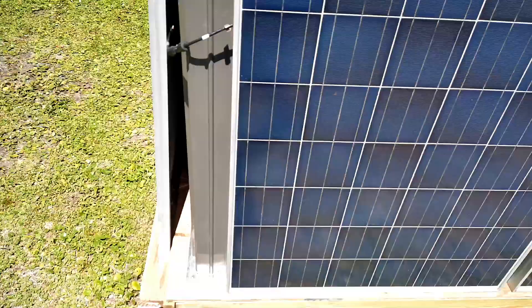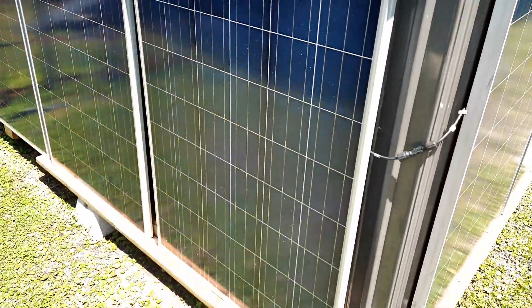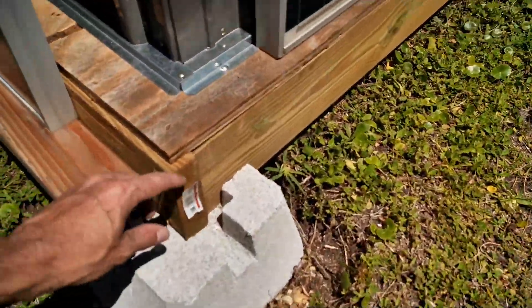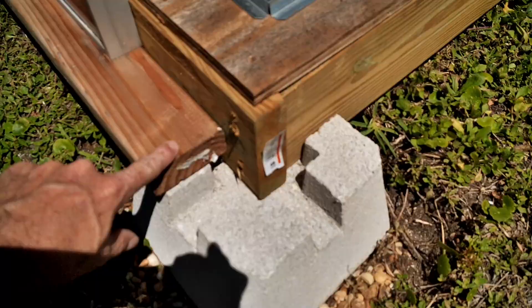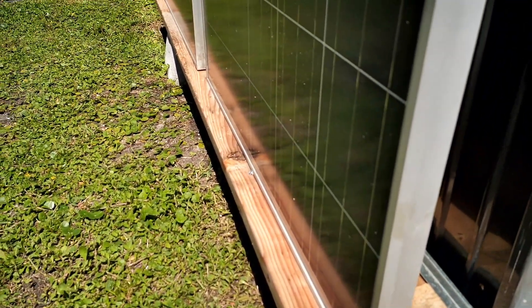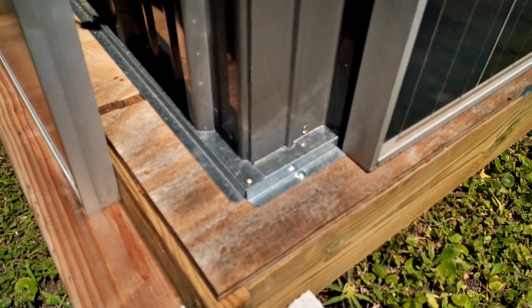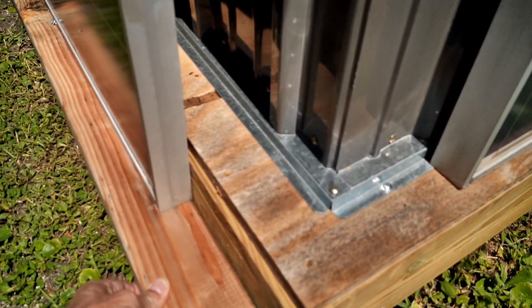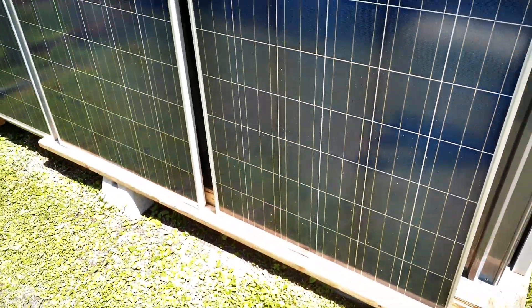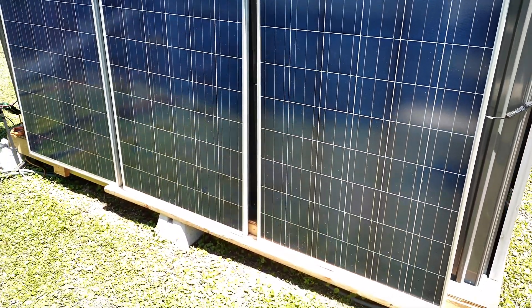Let's talk about how these panels are mounted. As you can see, I have three on each side, two on the back side. What I've done here is I've taken the 2x6 that holds the shed and attached vertically a ledge across the bottom of the 2x6 and screwed this into it to give it a really nice firm location for these panels to sit.